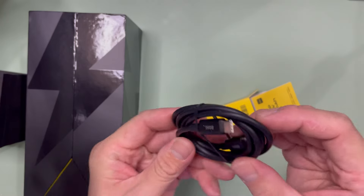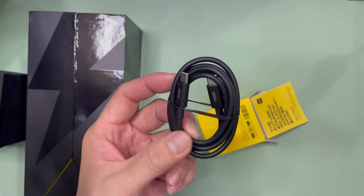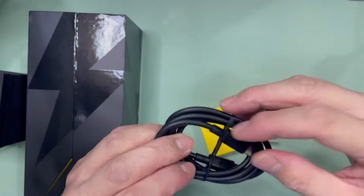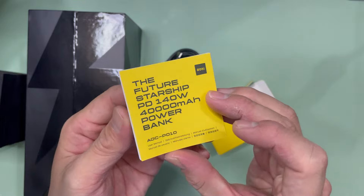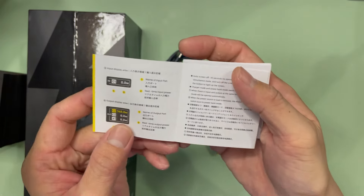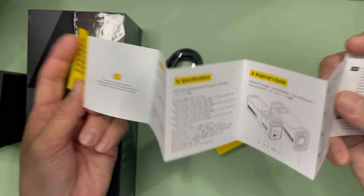What you get is a single USB-C to USB-C cable, 140 watt power delivery, held together by a simple rubber band. I love how things are packaged. And this is the user manual, in quite a number of languages — package, specification, and beginner guide.